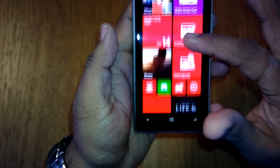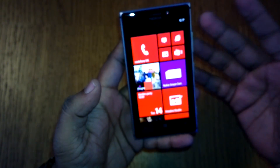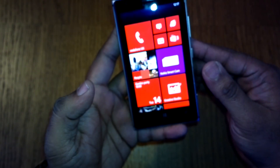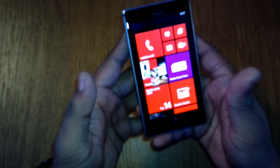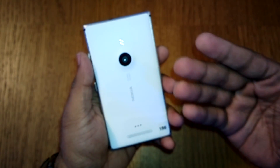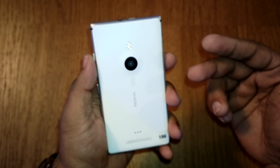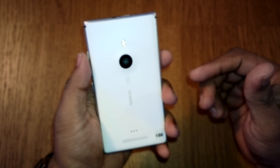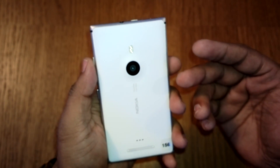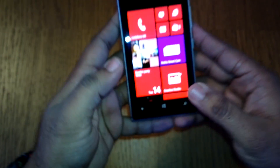This is the AMOLED screen, and it features optical image stabilization. If you have a 920 or didn't buy one and are considering the 925, there are a couple of reasons to opt in. First, it's very light — almost 50 grams lighter than the Lumia 920. Second, it has an improved PureView camera with six lenses, one more than the 920, giving you sharper images in both daylight and low light.